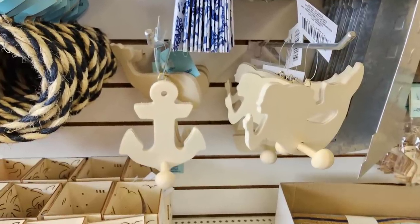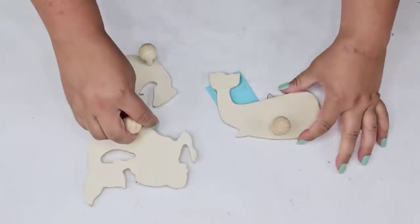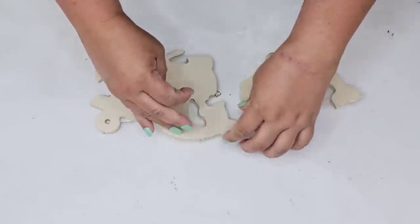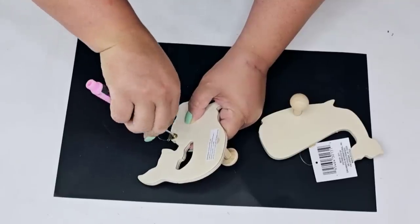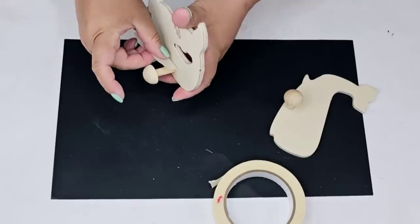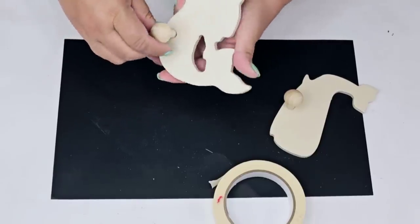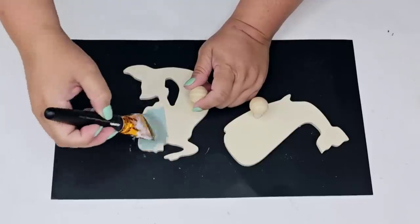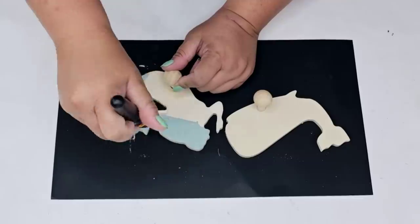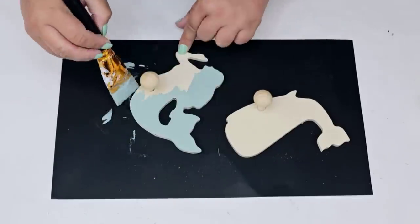For the next DIY craft we are going to take these nautical hooks — so beautiful. I grabbed three of them: one is the shape of a whale, one's a mermaid, and the other one is an anchor. They come with a little hook already for hanging, but I'm going to remove that and tape the actual hook portion because I want it to stay in this natural wood tone. For two of them — the mermaid and the whale — I'm going to paint in that beautiful Highland Blue by Rust-Oleum milk paint, and then the anchor is going to be white.